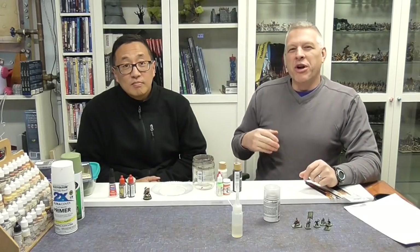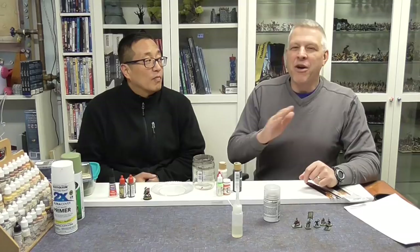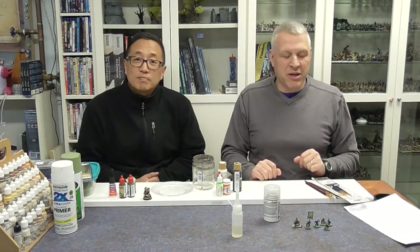Hello and welcome to Episode 1 of Painting with the Noob, where an experienced gamer, Gaming Geek, is going to show the noob — that's me, Roger Summers — how to paint miniatures and put them onto the table so we can have a beautiful, wonderful, imaginative gaming experience.